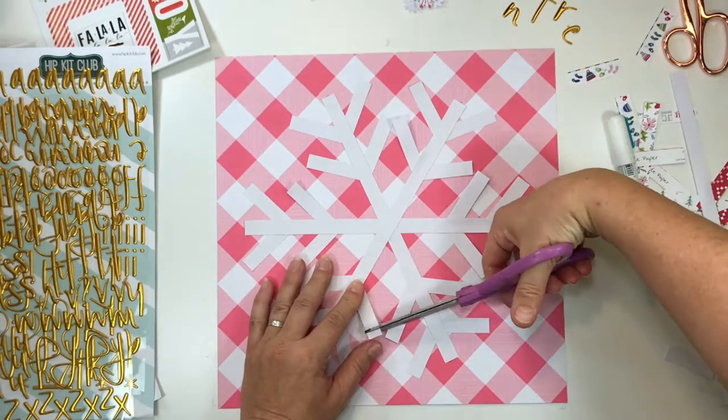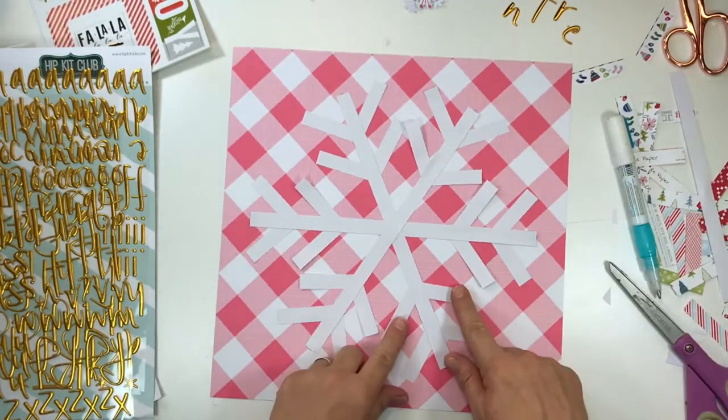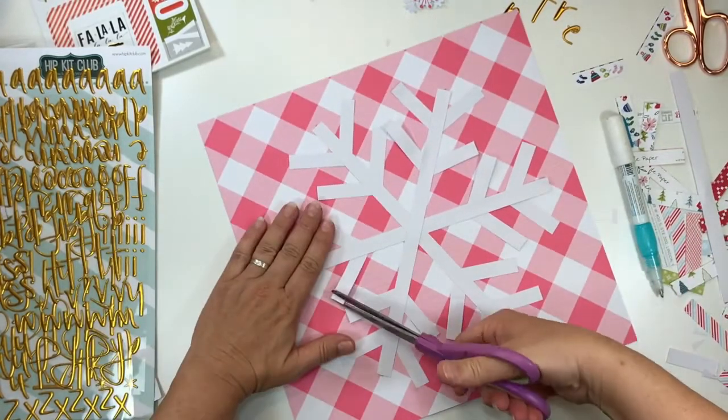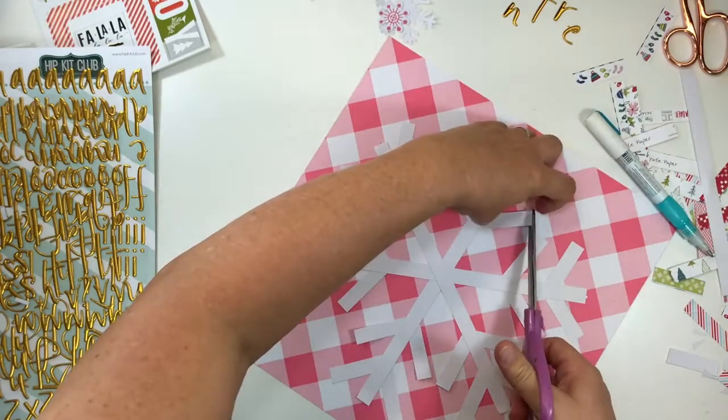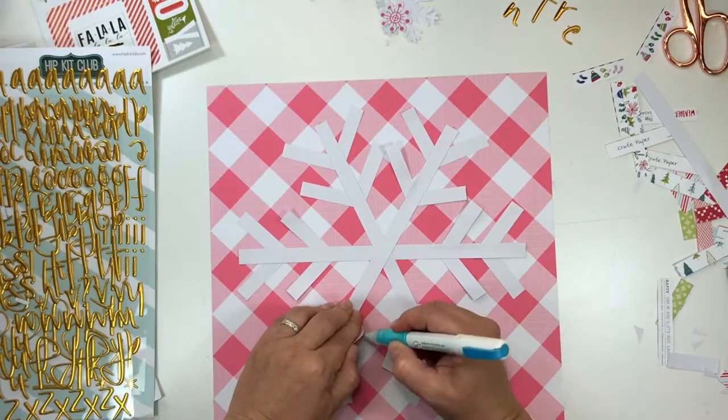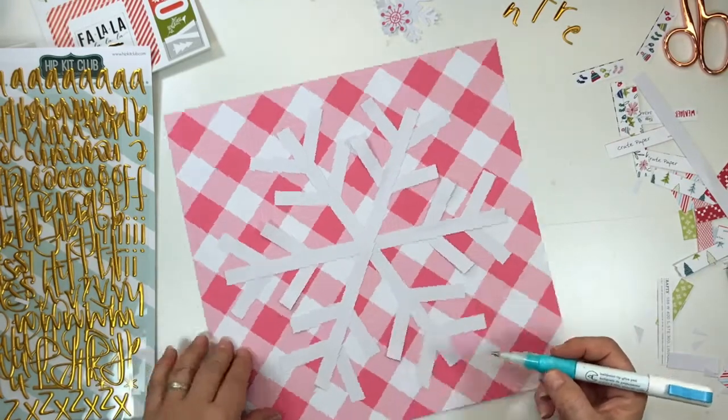It's actually really simple. I used plain white cardstock, cut strips that were half an inch wide, first of all drawing the snowflake shape onto my base piece of paper and used that as a rough guide for the placement of the actual strips.